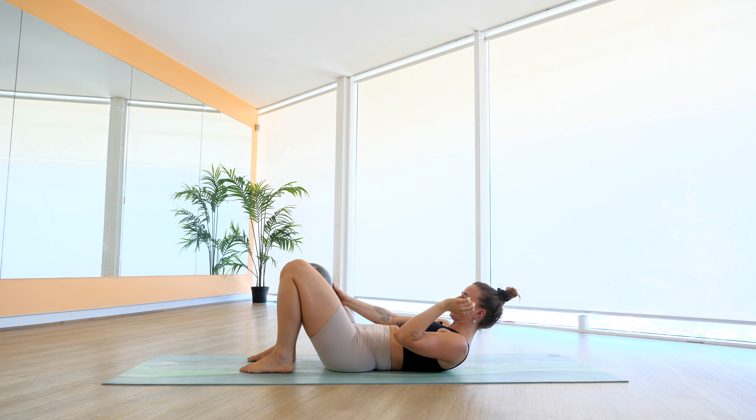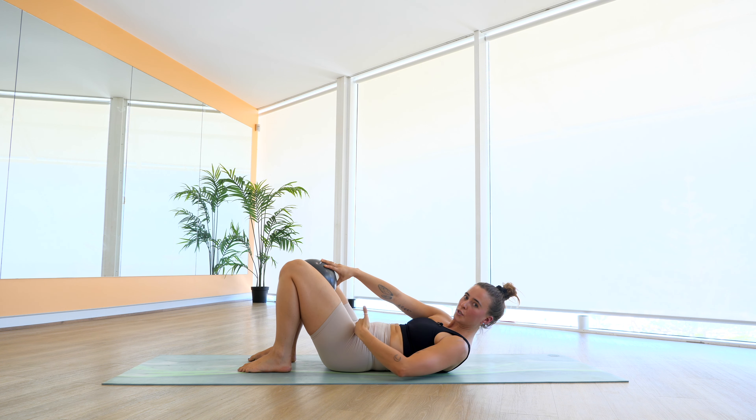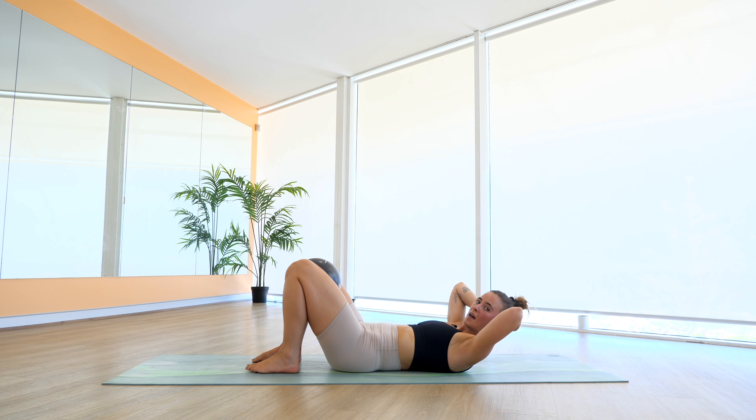Ball is going to come between those thighs — make sure you don't put the ball between the knees, you want it closer to your hips. We're going to bring our hands above our head, interlace our fingers, thumbs either side of your neck. Take a nice big breath in to prepare. Feet are nice and flat to the mat. As we exhale, we're going to lift the head, neck and shoulders, squeeze our ball, and lower back down. Lift and squeeze, and lower back down. Focusing now on those abdominals, forgetting about that little glute burn for now.